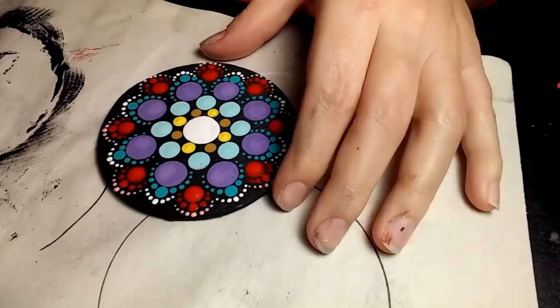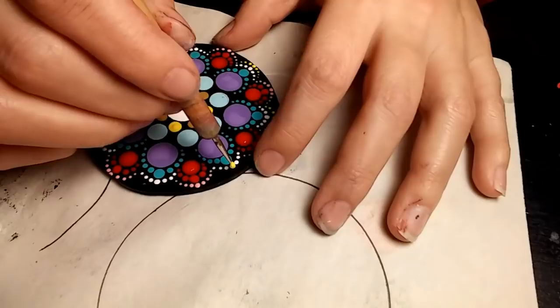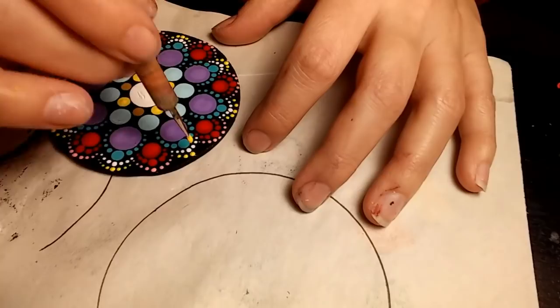I'm going to go back with the Lemon, using the smallest nail stylus dotting tool again, dotting right on top of the white and walking it down one side, then redotting it on the main dot and walking it down the other side. I like to incorporate my colors at least once if I can.